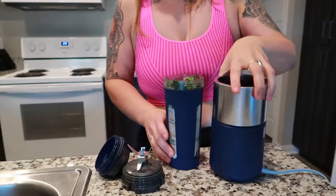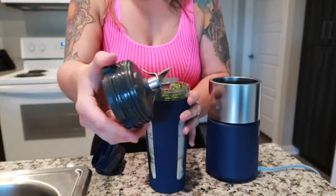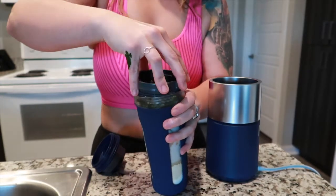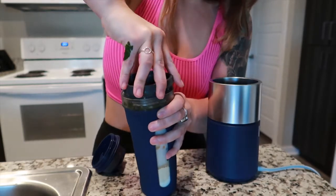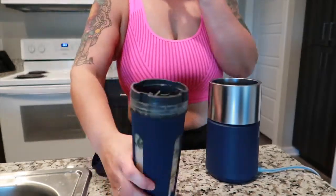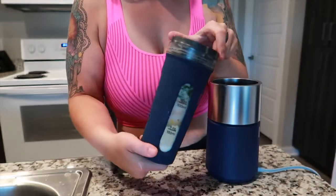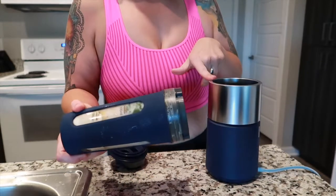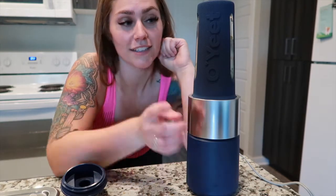So we just need to add some liquid. I can't really see where the max line is from the outside but on the inside it's right here, so I'm just not going to put more liquid than that because I don't want this to go crazy. Let's go ahead and put some almond milk in. I really like almond milk — you can also do water if you're really trying to watch your calories. I'm at the max line now, so we're just going to put the blades on and pop on the lid. Babes, the moment of truth — is OYeet gonna blend all of this? Let's see!